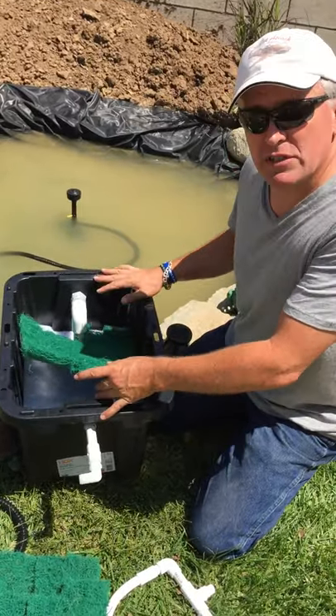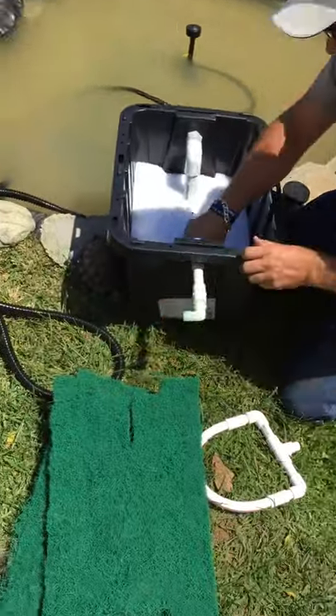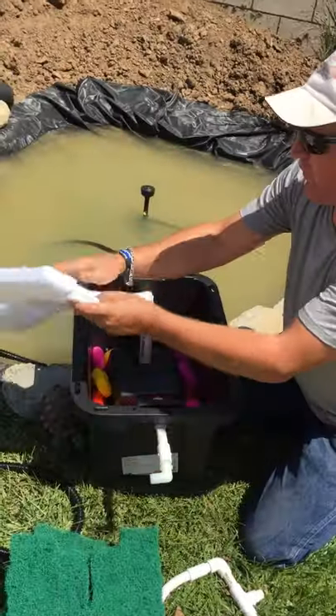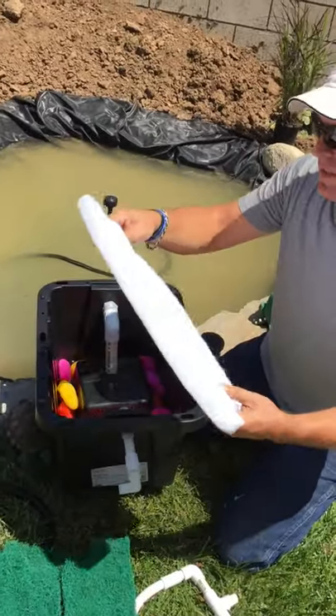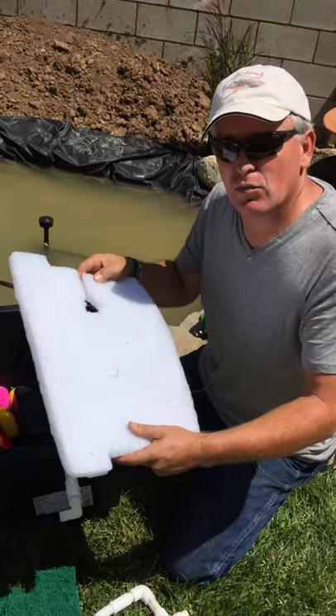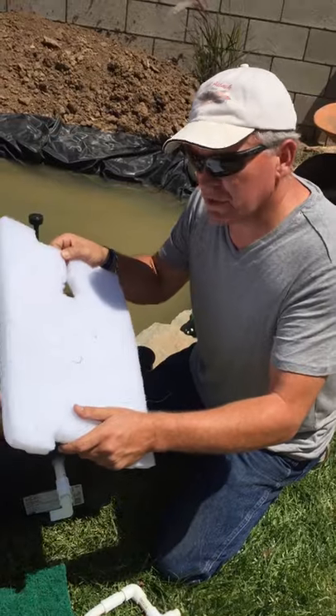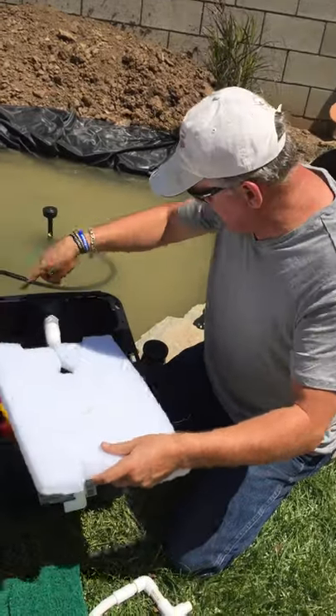All of this I purchased at Home Depot with the exception of one thing. This is the fine pad — it's actually a buffing pad that you get at the rental department of a Home Depot that has the rental section for their floor buffers, and I just cut it to shape.